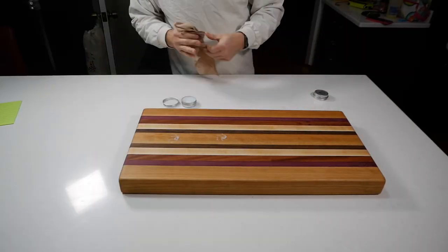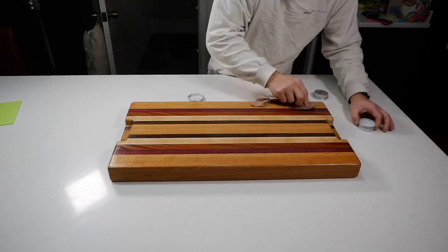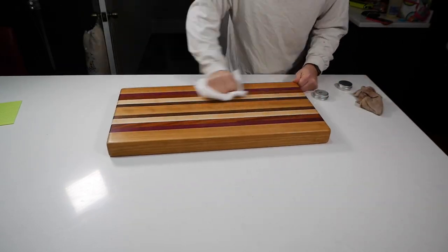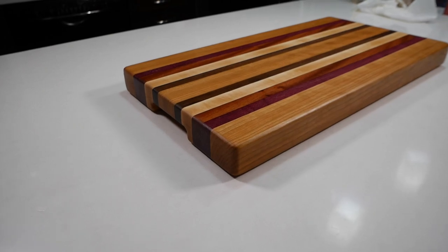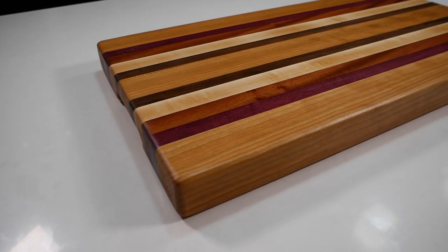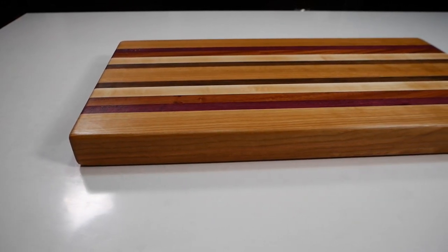Step sixteen and the final step is to add a little bit of wax to the cutting board — that helps seal it. In this case I'm using a beeswax and mineral oil combination that I made a video about not so long ago, and I will link that in the card above. And there it is — here's the money shot. This is the final completed board. We will let it dry for 24 to 48 hours to ensure all the wax is completely smooth, give it a good rub down, and then it'll be ready for the customer.